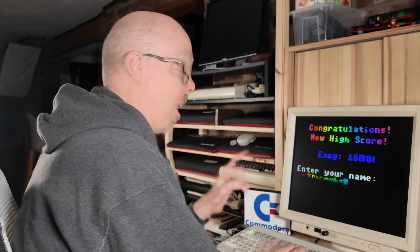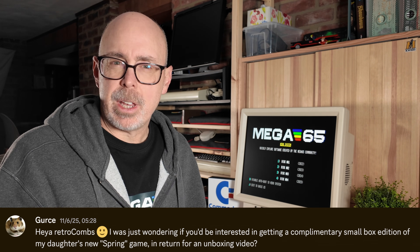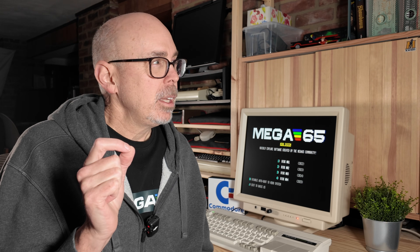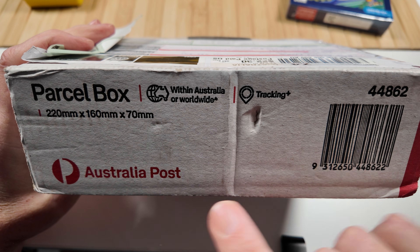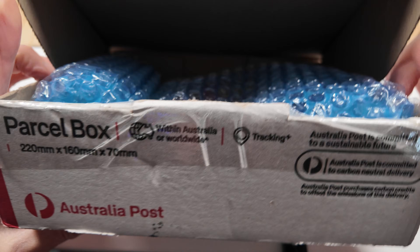So Gertje reached out and said, hey, I have a new title for the Mega 65, would you like to take a look? And I said, of course I would. What I love about this is that it is a combined family affair. We have Gertje, his daughter Moana, and his sister, all working on this project together. And this is the box that was sent over. We're going to now take a look inside the box and see what comes with Spring. This one arrived all the way from Australia to the United States. Thanks for taking the time to ship that my way, Gertje.